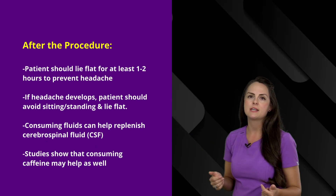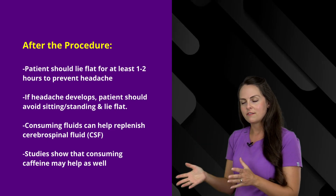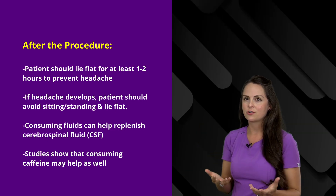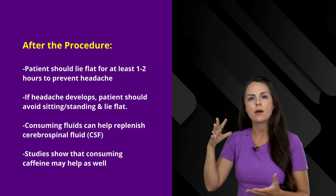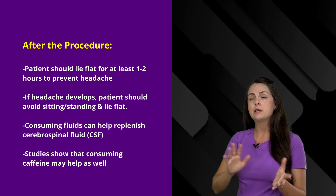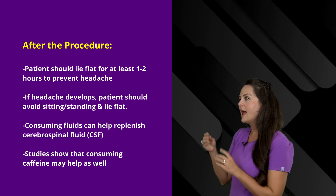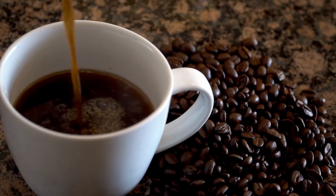If your patient develops a headache, tell them to lie flat because lying flat decreases the headache, whereas sitting and standing will make it worse. You also want to make sure they're consuming enough fluids to help replenish the cerebral spinal fluid that was removed — they typically remove anywhere between three to four vials, about 10 to 20 milliliters. Some studies have shown that consuming caffeine may help as well.